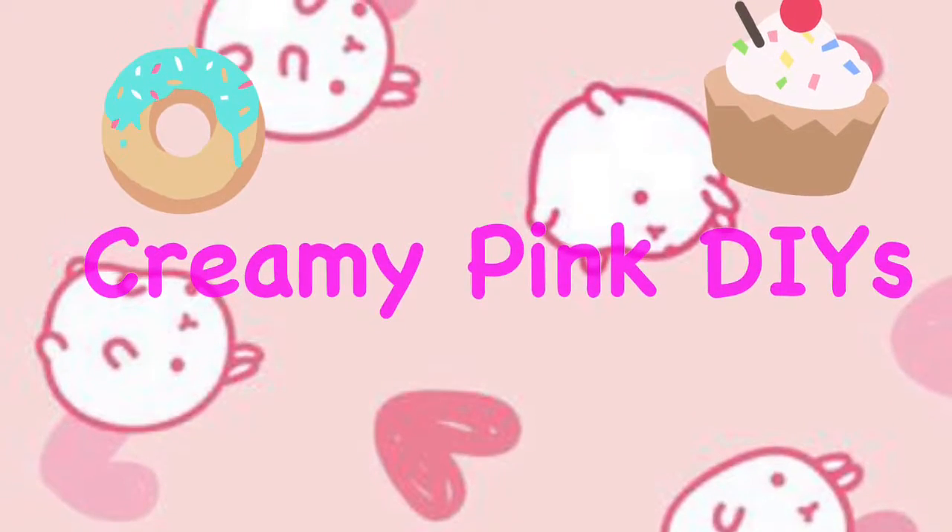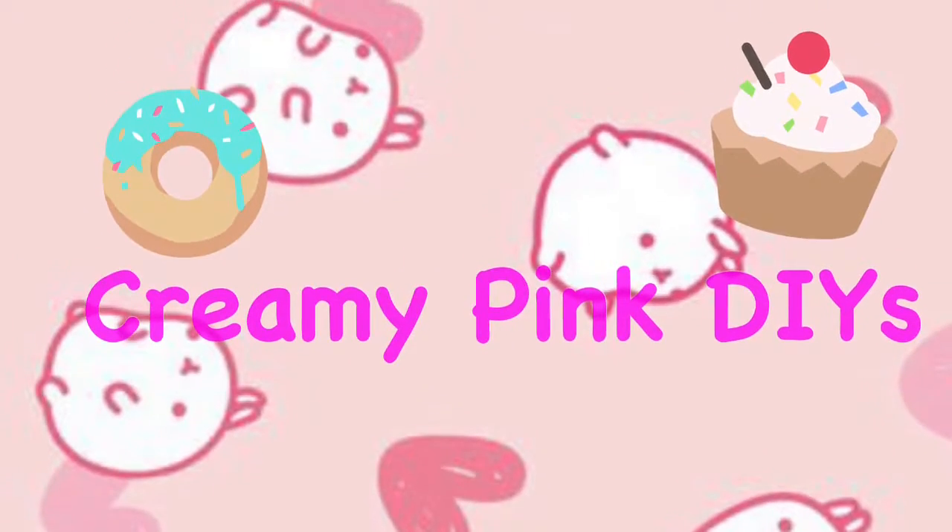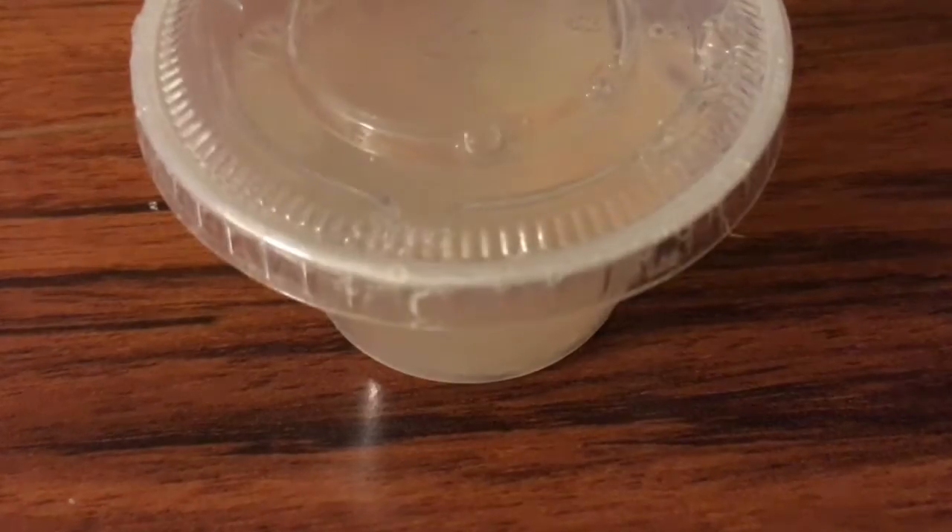Hey guys, it's CreamyPakeDiaways again and today I'm finishing the clear slime video.